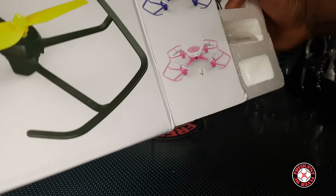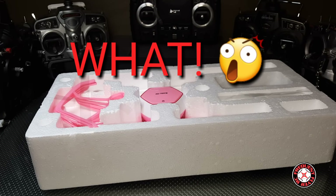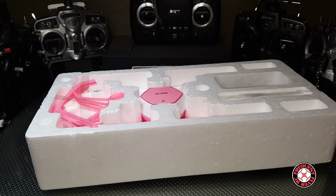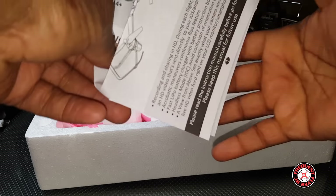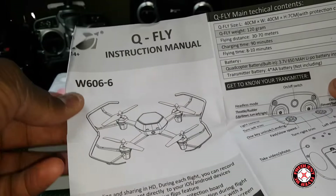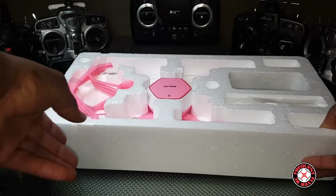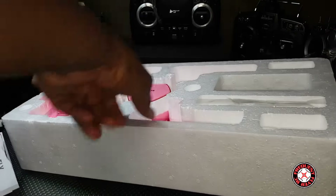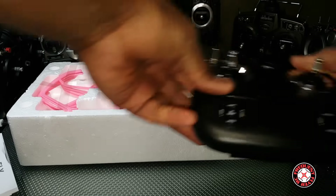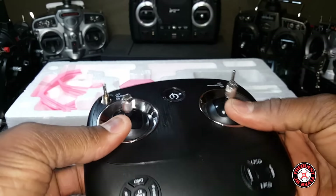This is kind of weird having things on both the bottom and the top — there's a phone insert. We have an instructions manual here; the model name is the W606-6. Let's get the transmitter out before it falls.